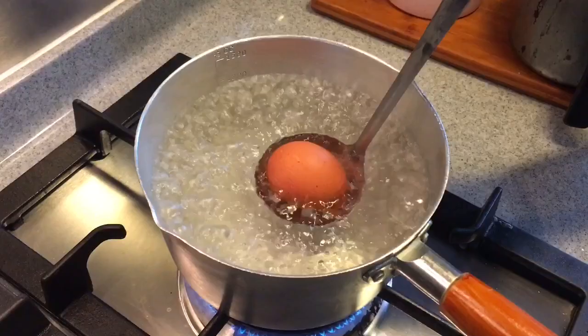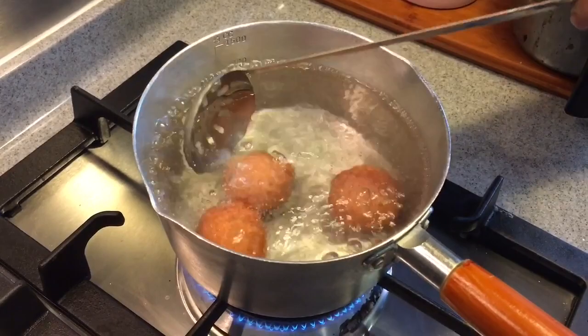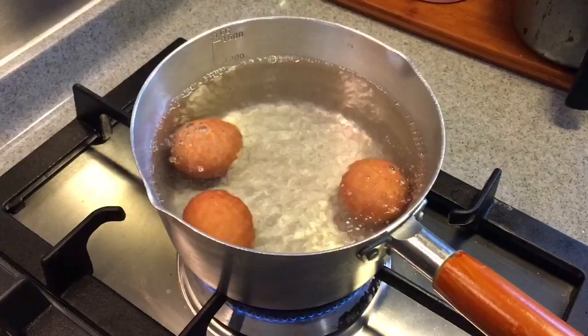Now that the water is boiling, let's put the eggs in. Be careful not to break them — it's best to put them down using a ladle. These are from the fridge, so they have to be cold. We boil these for approximately seven minutes, but turn down the fire a little bit while making sure the water is still boiling.